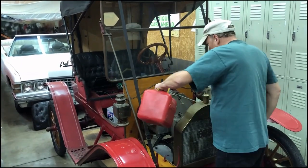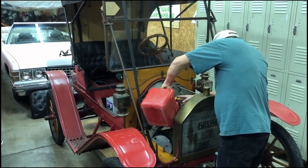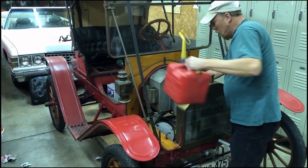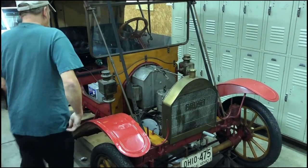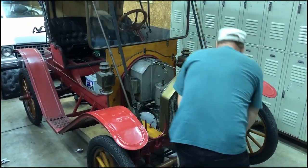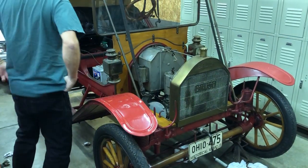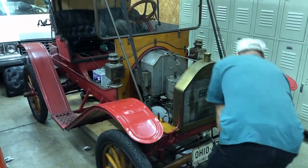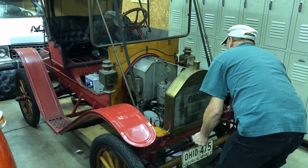We put a coil in this thing and we put a priming cup in it. We're going to try just to see if it'll putt. We don't have any gas in the carburetor and we haven't really changed the oil. We have oiled the rod, but we're just going to see if it's going to fire. There it fired!